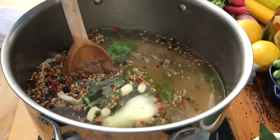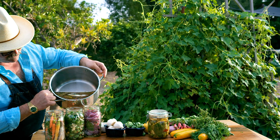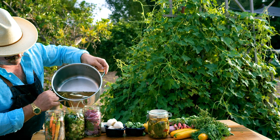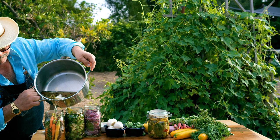Our brine solution has come to a boil and now we're simply gonna add this in here — gently pour it in. You want to make sure that the liquid covers everything. I also added some carrots here and some red onions. You can pickle just about anything, you just want it to be able to stand up to the brine. Carrots are a good one, and I have some red onions over here.